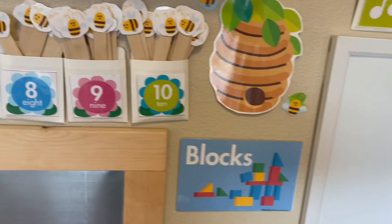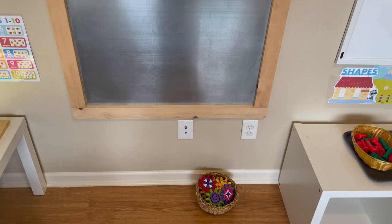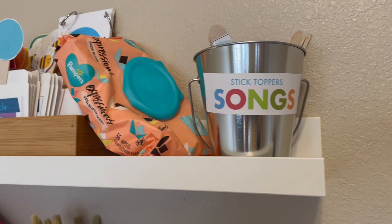Up on this shelf I have some art pieces, and down below here is our magnet board. I've got some magnet pieces there, and up here are these cute little stick toppers that kids want to pull out and find a song to sing.